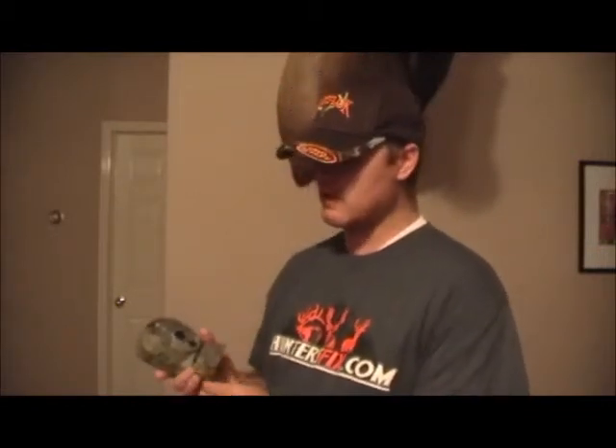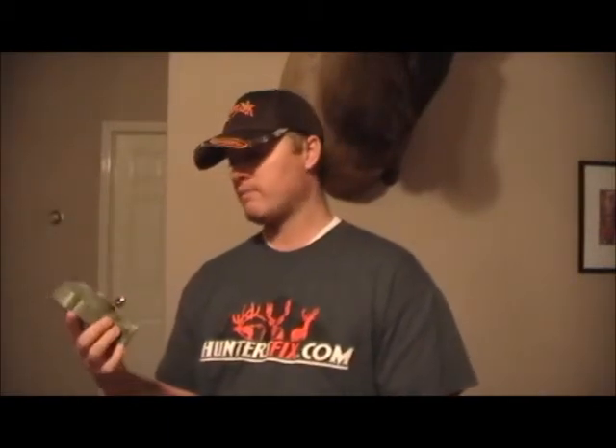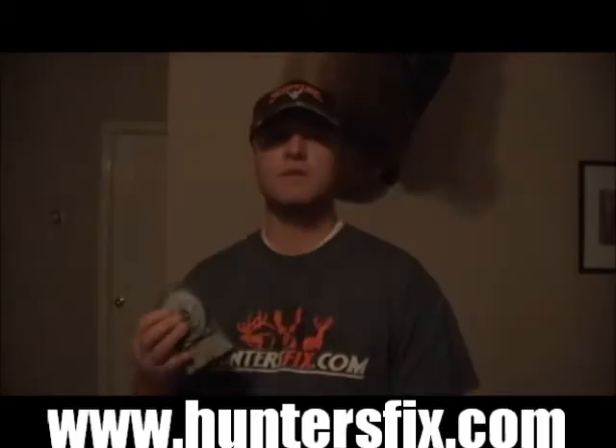Anyway, just wanted to let you guys know about the Scout Guard SG-550V. It's a really good camera and a good value. The only problem I had was with the battery door hinge, and Scout Guard took care of it. It's working great — HuntersFix.com, stay tuned for the next one.